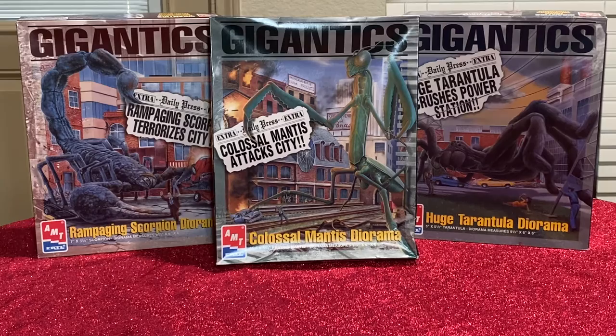This series was produced from 1975 through 1979. They might have had another production run in 1982 or 1983, but I'm not sure. What you get in this series of wonderful models — they measure about 9.5 inches, with a 6 by 6 inch diorama.